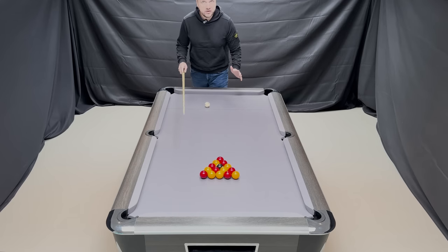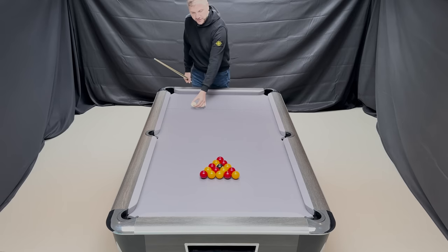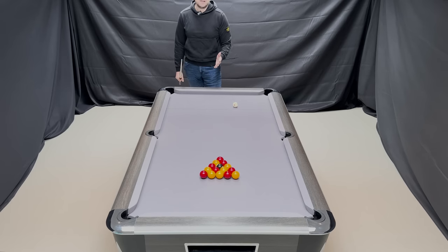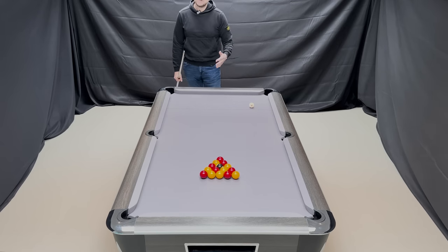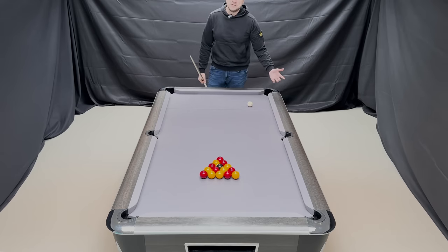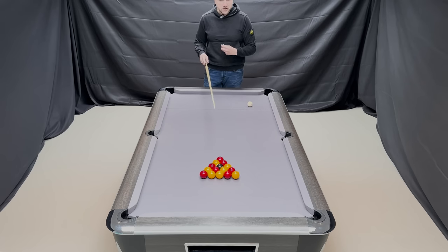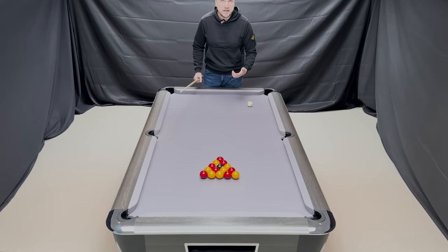Don't be afraid to move the ball around. I've watched many players — me included — come off the table without making a ball off the break, but hit it from the same place every time expecting something to change. Move it around. Maybe your opponent is breaking from one position making balls regularly — go over there too. When your opponent is breaking, take a good assessment of what's actually going on, and try to emulate it yourself.